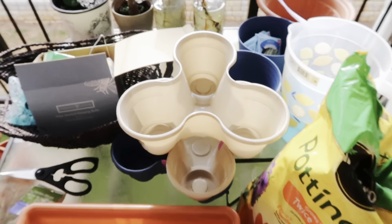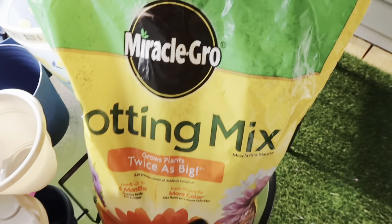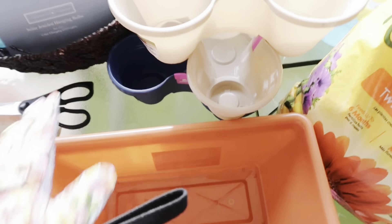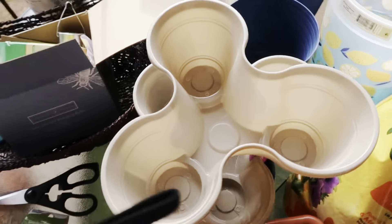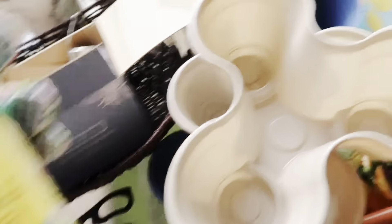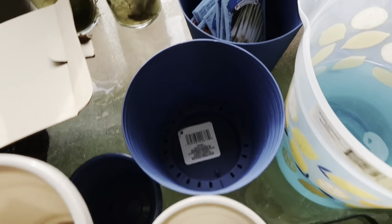All right y'all, I know it looks very messy, but I did grab some potting mix — this is just Miracle-Gro, it says it grows plants twice as big. I'm going to be using that to plant my strawberries. I got a couple of these pots from the Dollar Tree — I've seen them on TikTok going viral, people been stacking them on top of each other. I'm also using some plant food that turns the water blue.